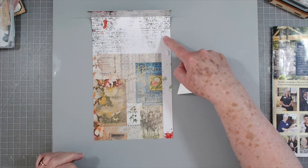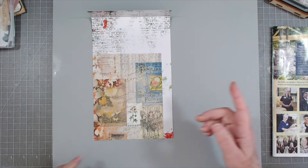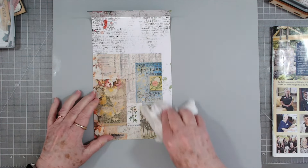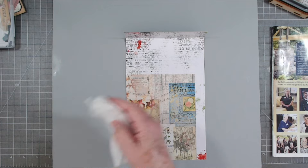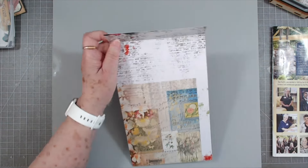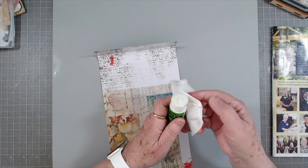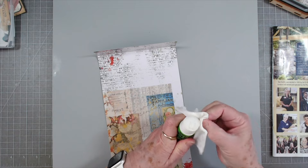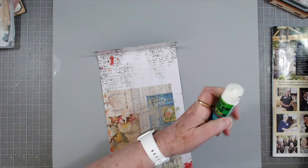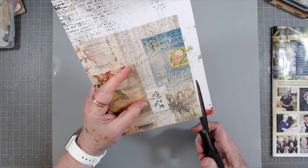Look at that big glob of glue I got right there - isn't that wonderful? Just chunk it out. Let me grab a towel - good way to use up all your glue. Had to grab a baby wipe. I don't know what this is that I've got on the side of my glue - it looks horrible, but I've tried to get it off and it's just glued there - stuck. So I won't worry about it.